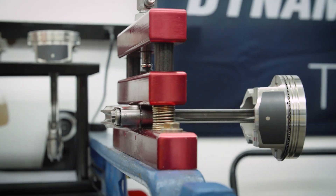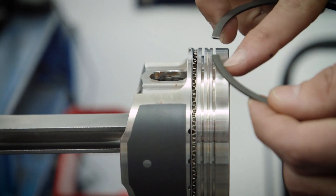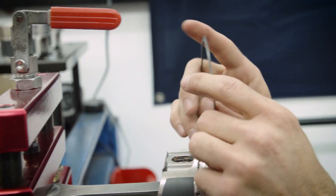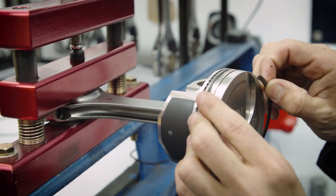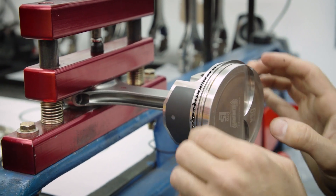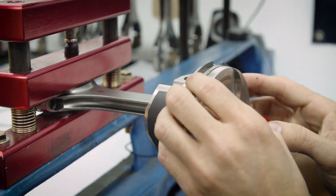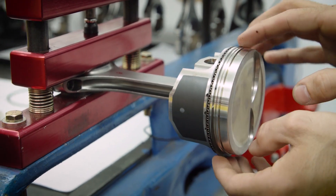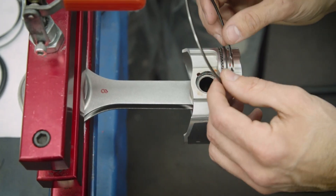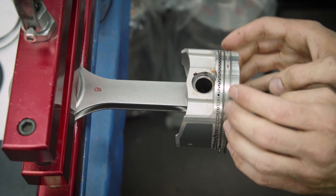We'll grab our number eights. Start with the second ring — make sure the little indent is facing upwards. Take the ring, go like that, then roll it, lift it up and pick it into the groove. It should spin nice and freely. If it feels like it's locking up, chances are you have a burr where you created your end gap, so get rid of any burr. The second ring sits at the bottom of the skirt, the top ring at the top of the skirt. Roll it and pick it up — and it's in.